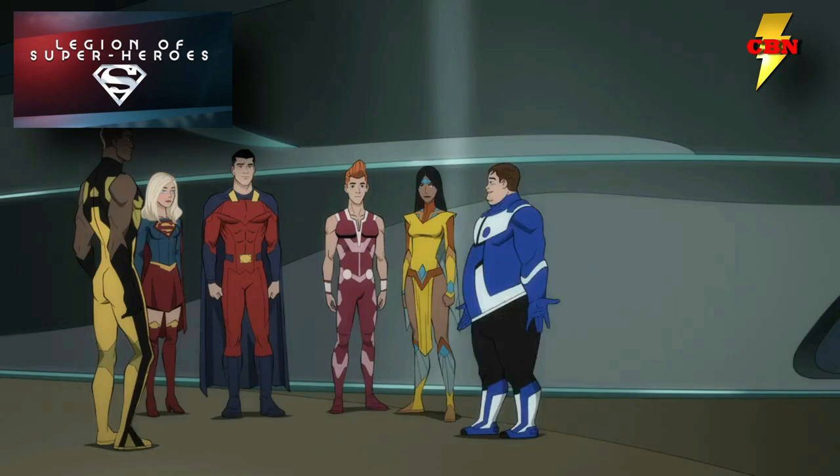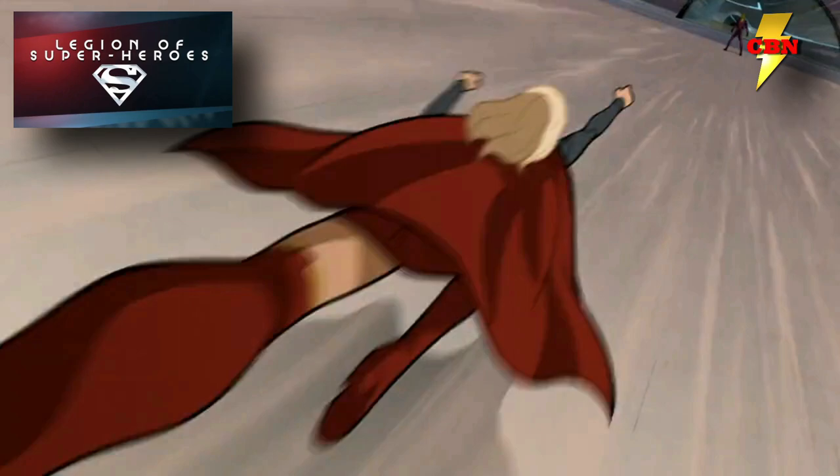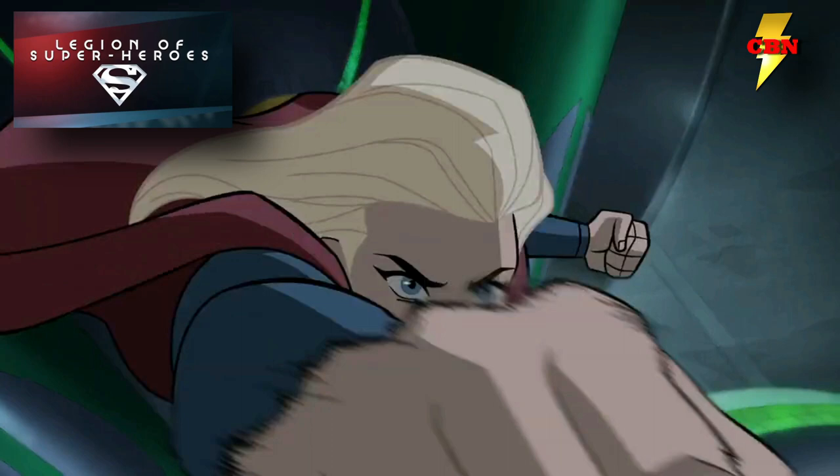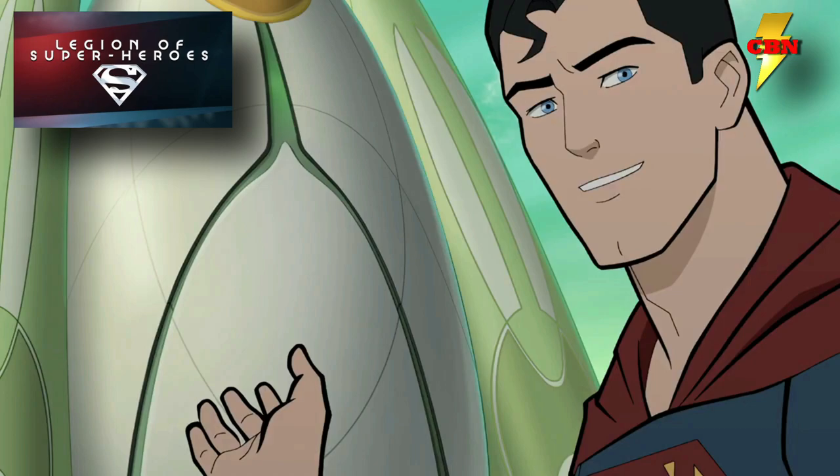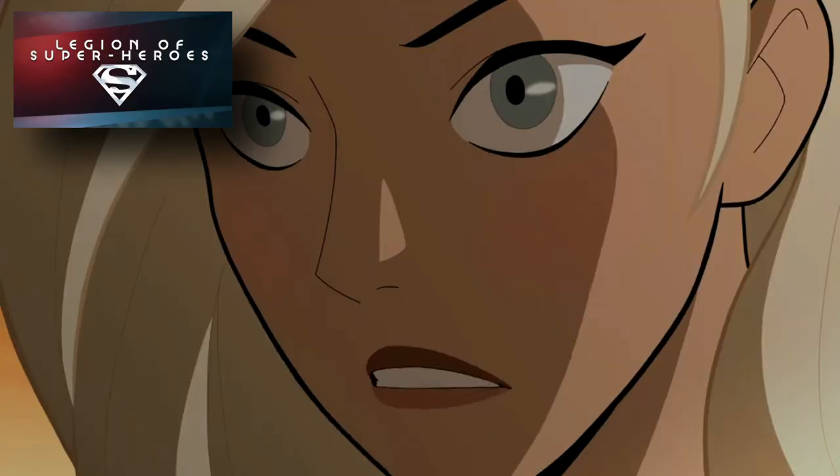We only have to wait till January 7th to watch this film — less than a month. I've provided an Amazon link down below; it totally helps the channel if you buy through there. But wherever you watch the movie, make sure you grab it and support this project, because this is how we get more stuff from DC Animation. The Legion of Superheroes has a pretty special history with many fans, including myself, and I want to see them get a much bigger focus going forward from DC Films.